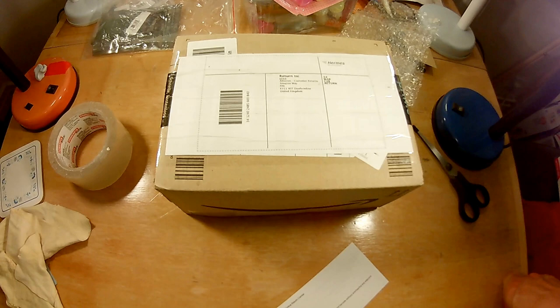We'll see what the next one looks like. And just in case anybody's wondering, no, I am not being given these to review. I'm buying them for my own purpose.